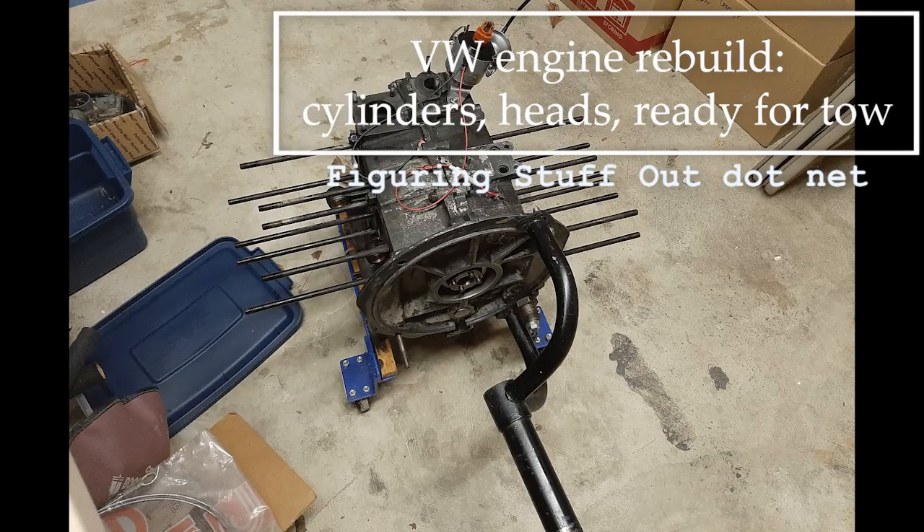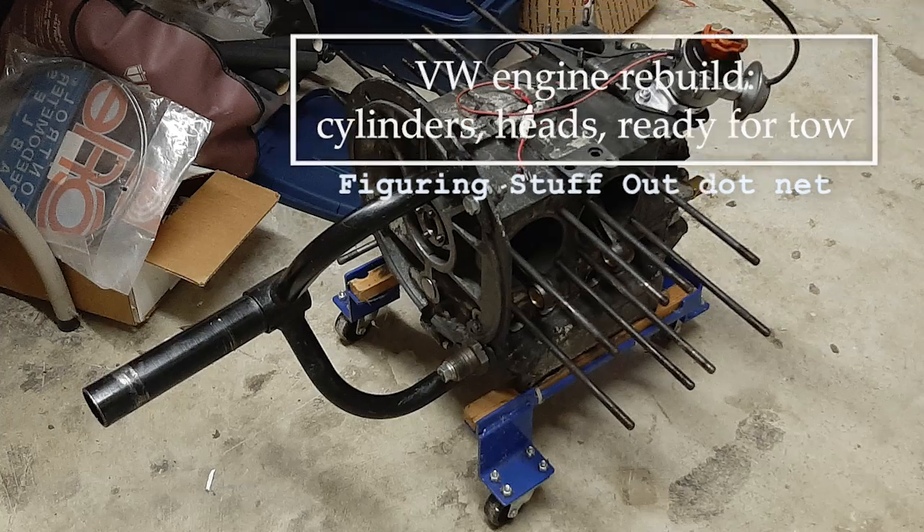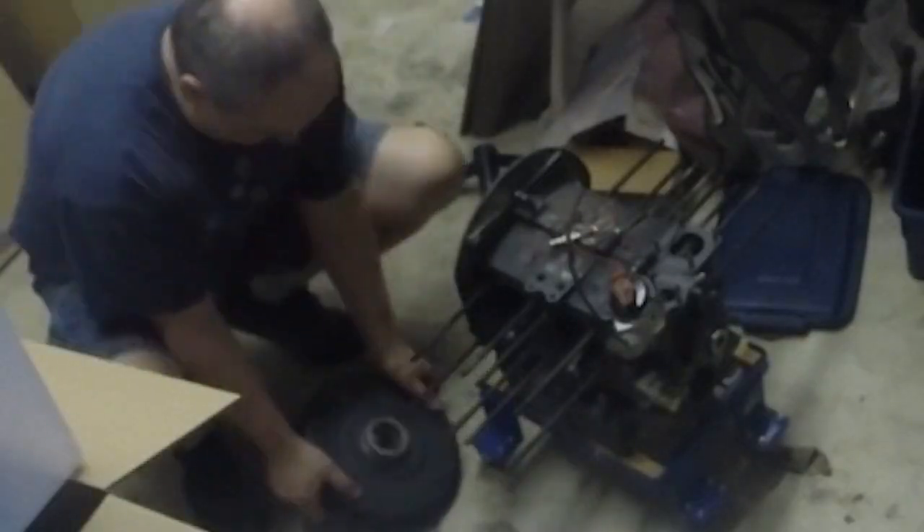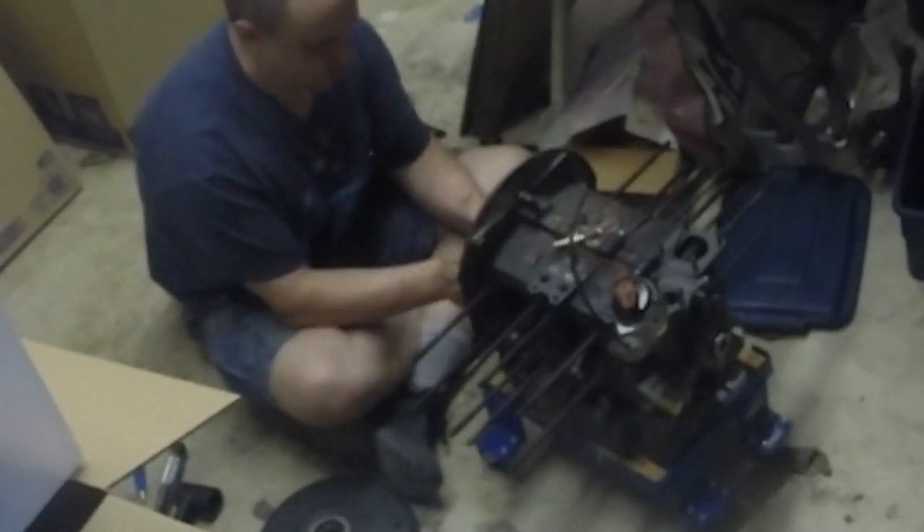We start with the short block on the little rolly stand. Finally, demount the engine stand yoke. The gland nut, which is a bolt. Install the flywheel seal.